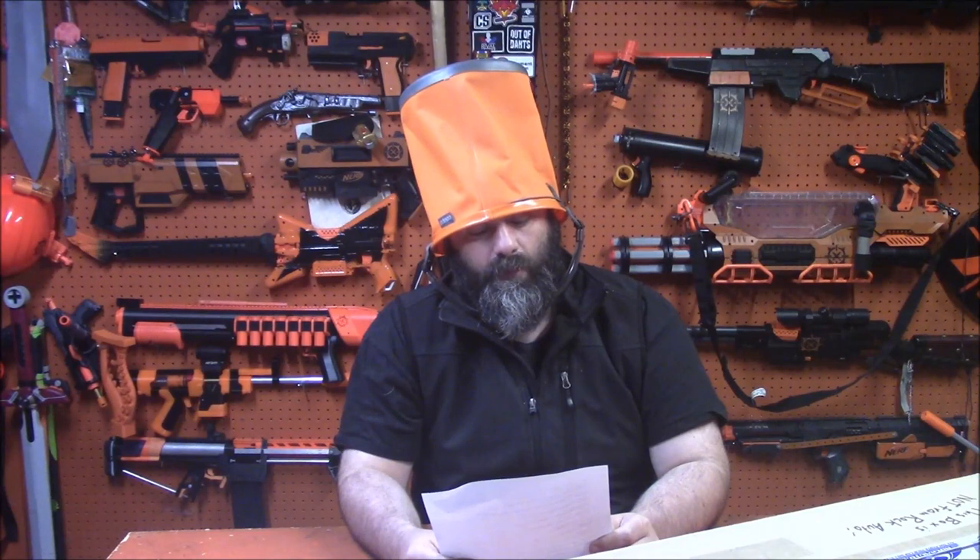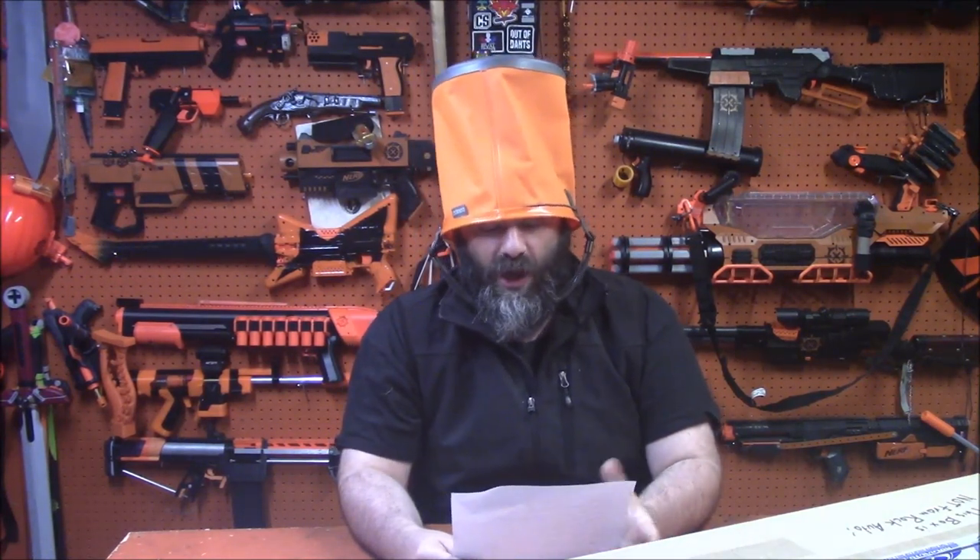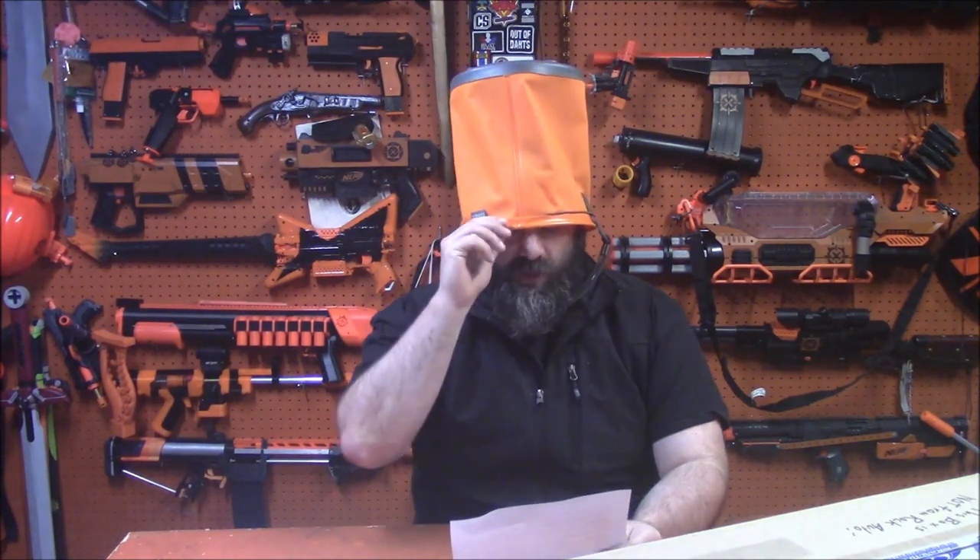Robert Fields asks: do you think a backpack belt-fed system is possible for Nerf? This question was obviously asked before Walcom's MOAB video came out, because we now know it is absolutely possible — just not particularly practical. Magnificent piece of engineering, but for a lot of reasons I definitely prefer a proton pack, mostly for cleanup and prep. It is clearly very doable. We have spaceships and self-driving cars, and it's possible with real firearms, so it's almost certainly possible with Nerf.